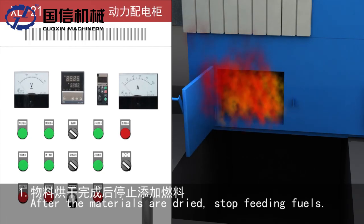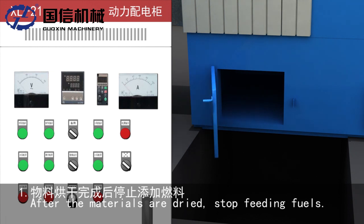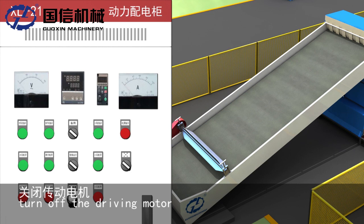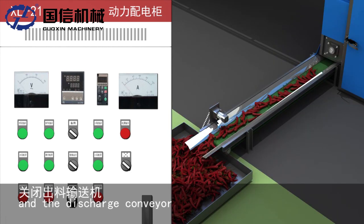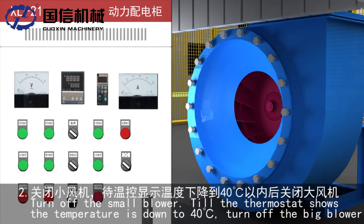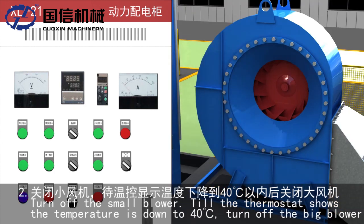Shutdown procedure: 1. After the materials are dried, stop feeding the burner. 2. Turn off the driving motor and the discharge conveyor. 3. Turn off the small blower. 4. While the thermostat shows the temperature is down to 40 degrees, turn off the big blower.